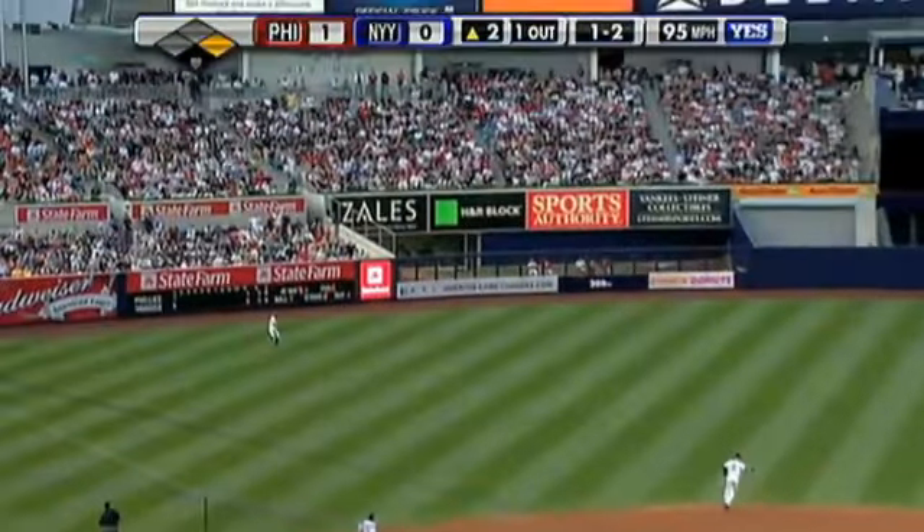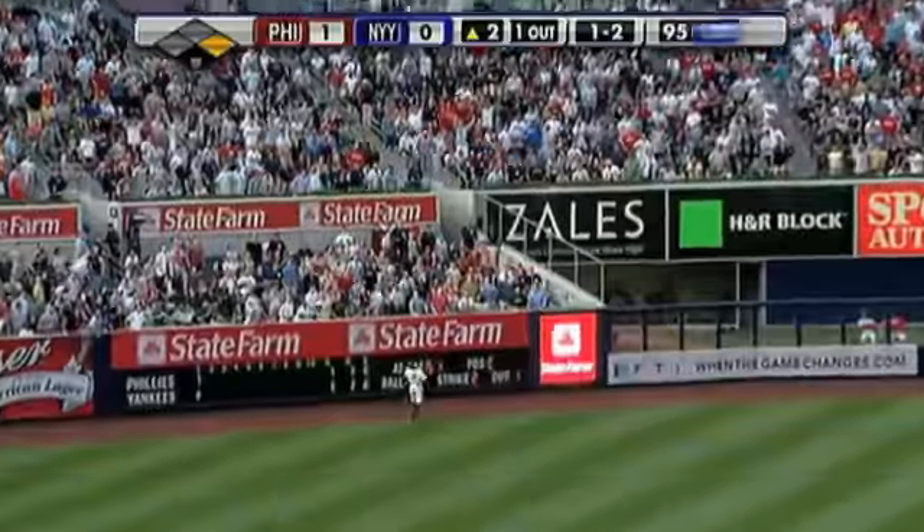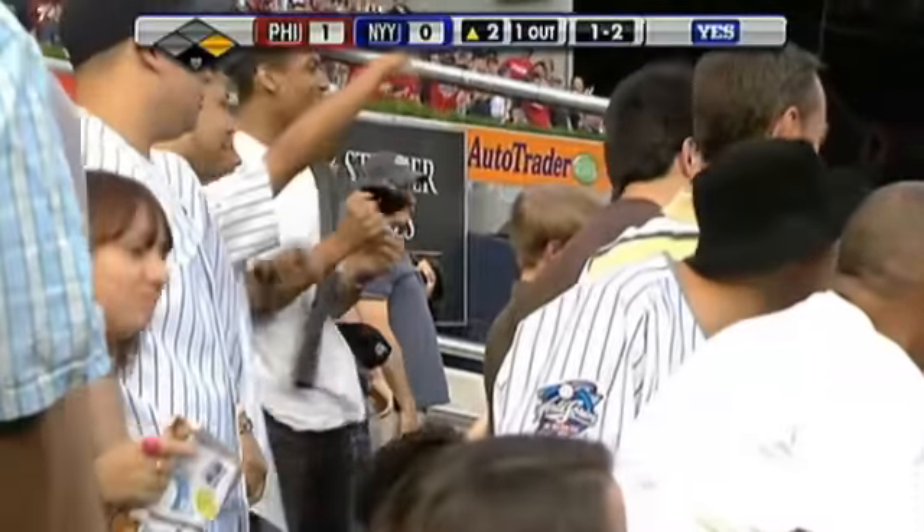That one's driven deep to left field, going back, game and still back, track wall. See ya! A two-run home run off the bat of Carlos Ruiz. And now the Phillies are up 3 nothing.